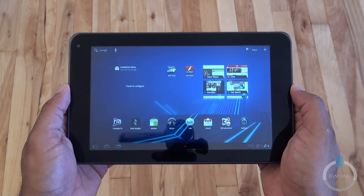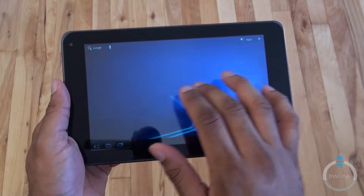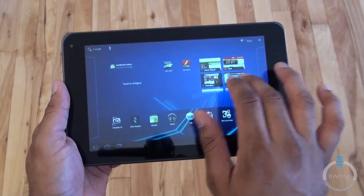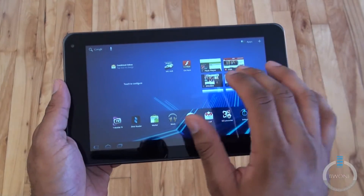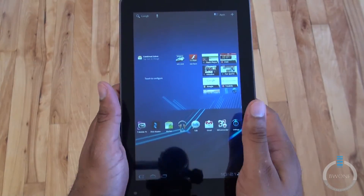The T-Mobile G Slate runs stock Android, Android 3.0.1. So you get your five home screens that swipe over fluidly. Performance is pretty good with the Tegra 2 processor on here. Apps do load up quickly as you'll see we go through.